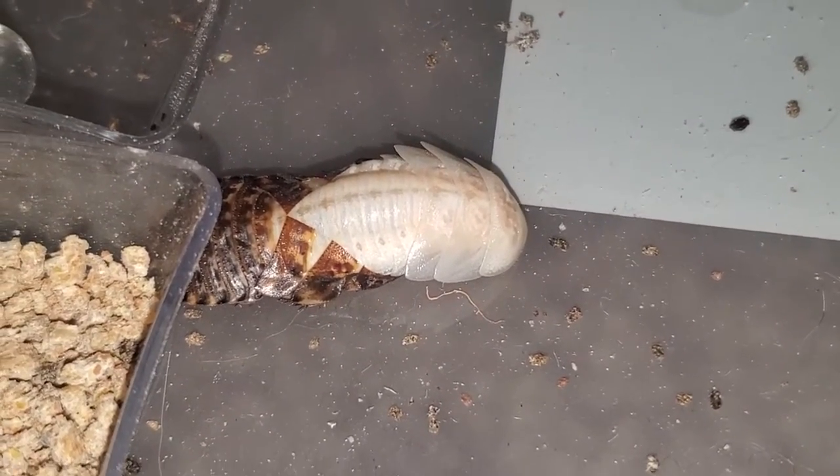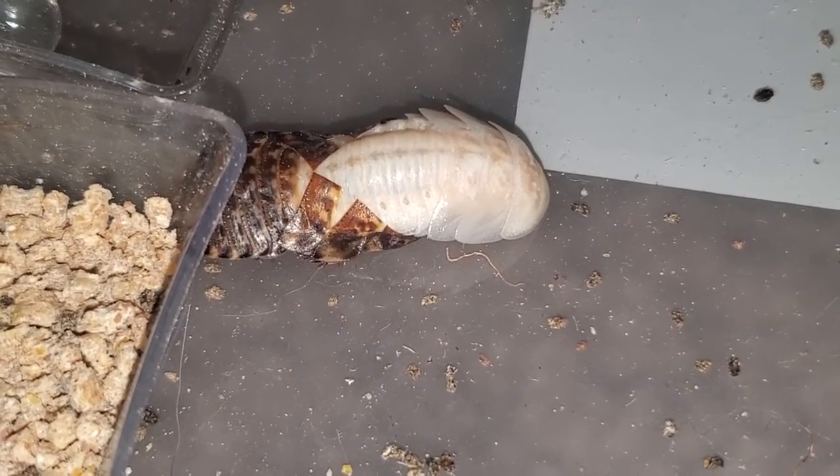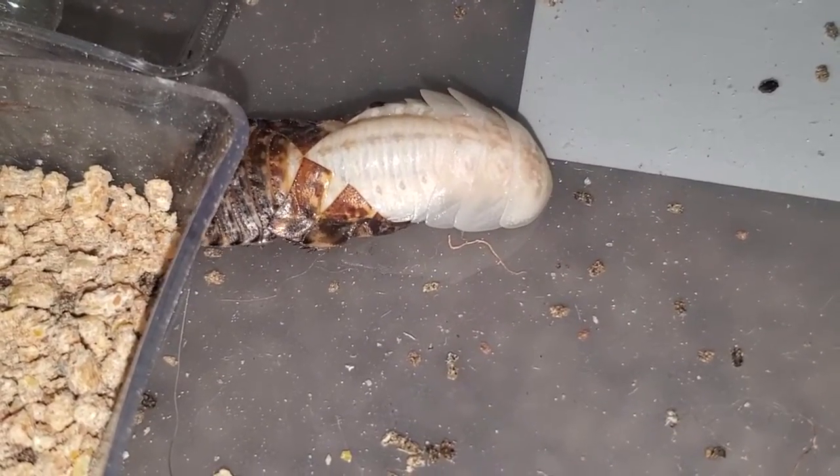So let's recap on total lifespan. From freshly born nymph to adult to death, your discoid roach should live nearly one and a half to two years in total.